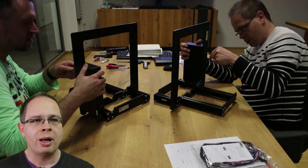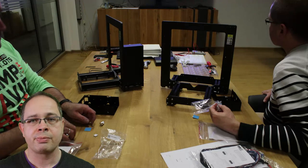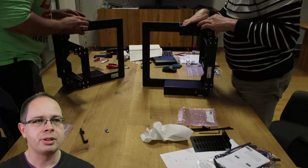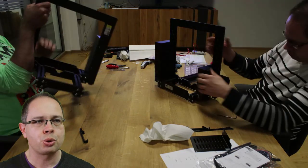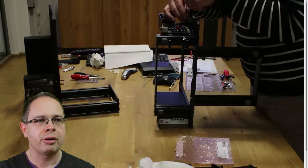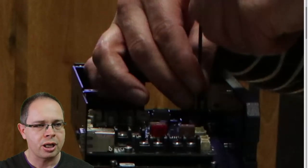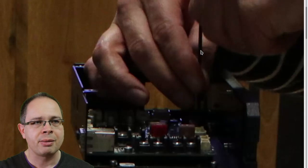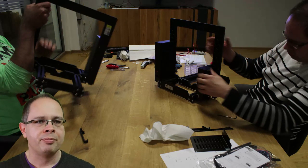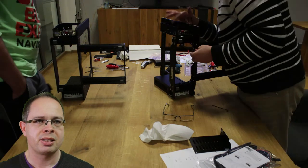The power supply is this large box put on one side of the frame. There is also another larger box where the main electronics goes. The electronics board is put into its metal case and screwed in there. Some zip ties are also added to this metal case, which will hold the large amount of cables that come into this box later.